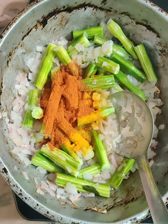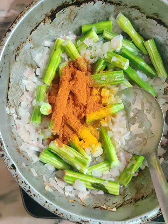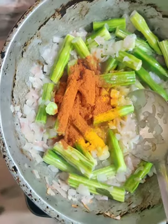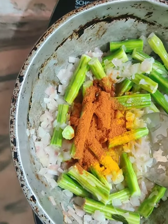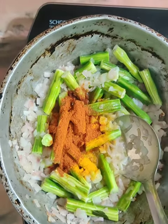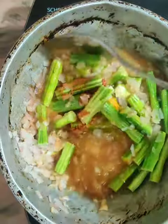If you need something more, like this, we can add it to a cup and add the sauce.